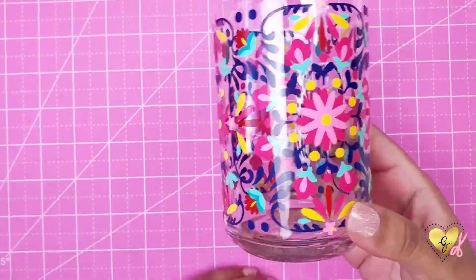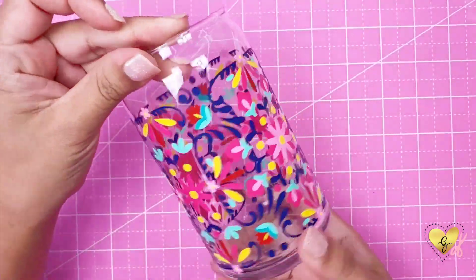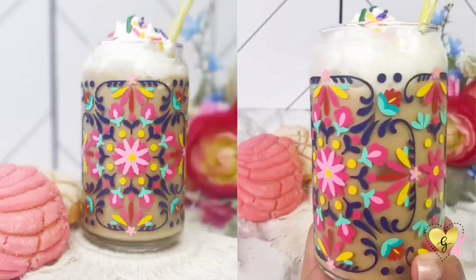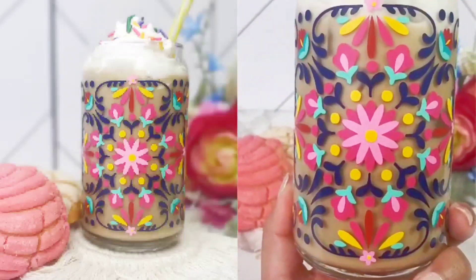I know for some people this Mexican embroidery wrap could be a challenge because it has so many layers and seven different colors, but once you are done you're going to absolutely love the final product. I hope you give this wrap a try and please don't forget to subscribe if you enjoy my videos — thank you!